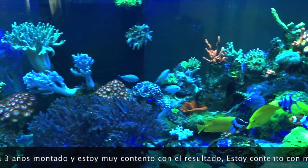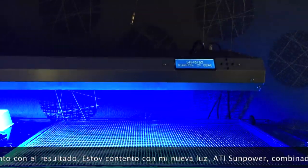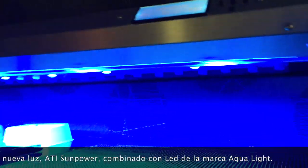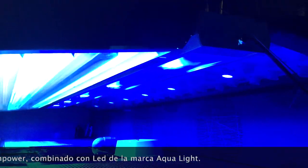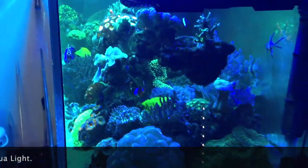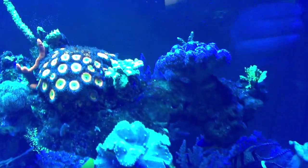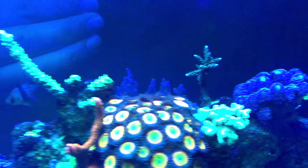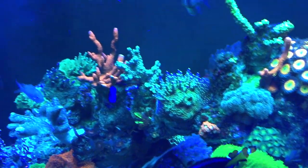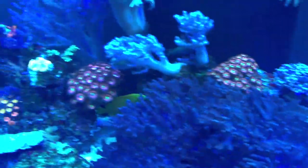I'm happy with the results with my new lights. At the Sun Polar, in combination with some LED from Aqualight. I'm happy with the Aqualight.